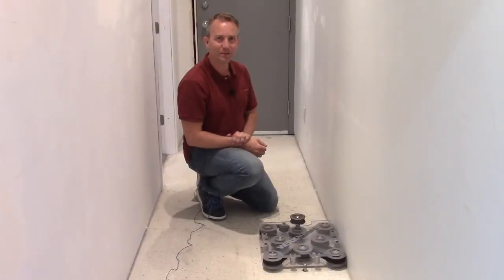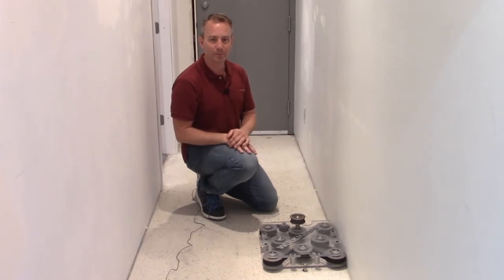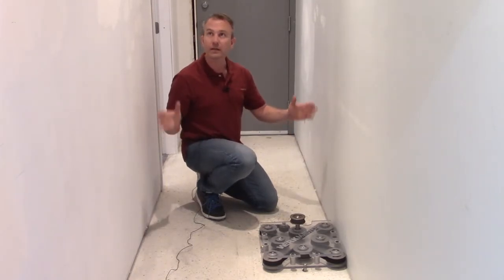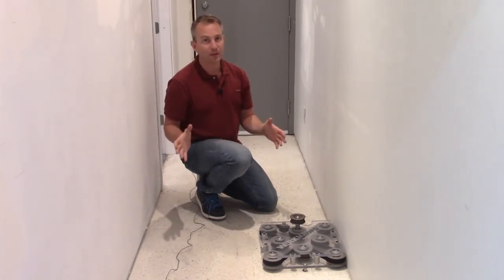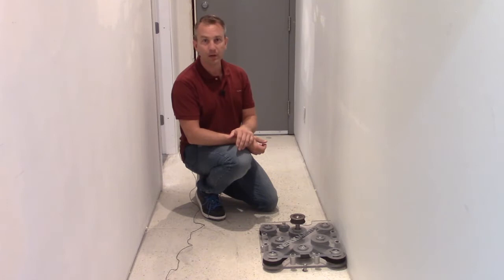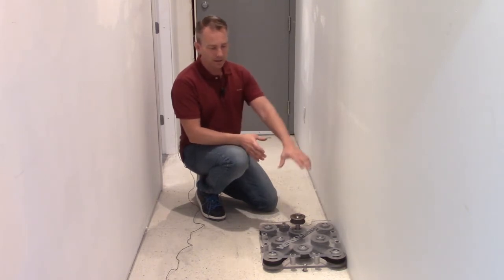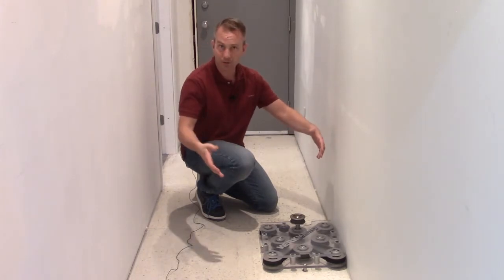Hi there, I'm Graham from Workmaster. Today we're going to show you some proper edging techniques using our equipment. The project we're working on is a narrow hallway, so with traditional equipment, this would be a challenge — you would have to do a lot of work on your hands and knees with an edger. We want to show you a better way. This piece of equipment represents what our stand-up machines are.